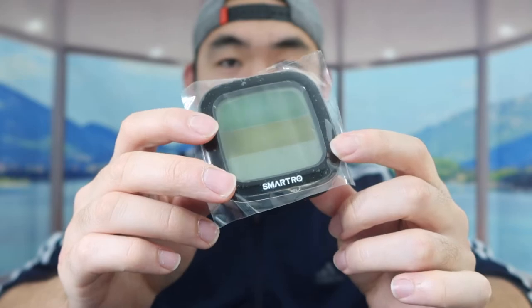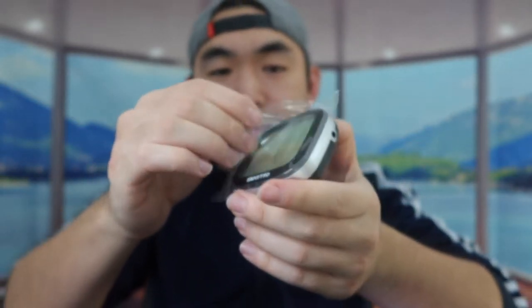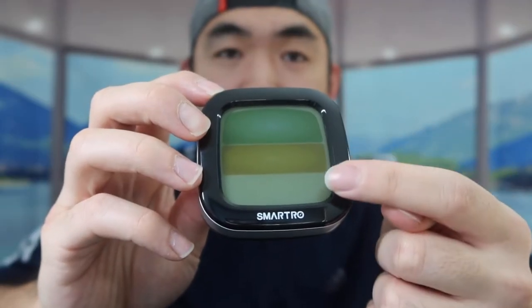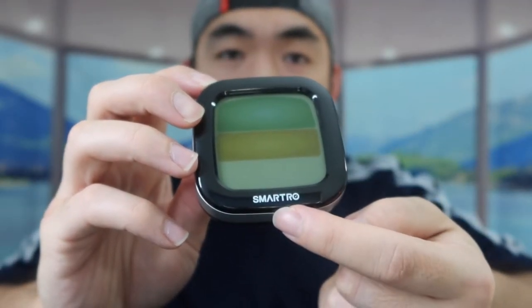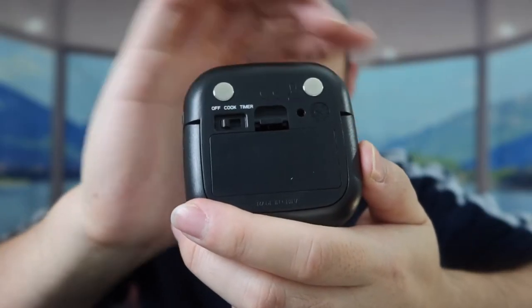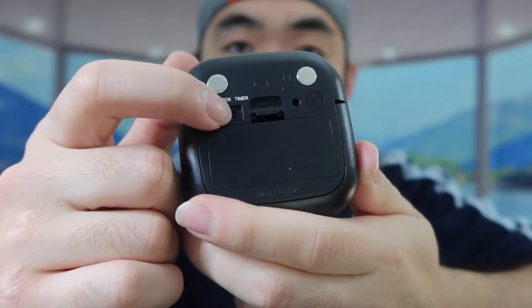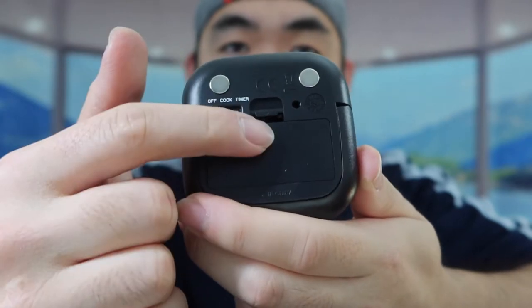Here we have the actual product, nicely wrapped up. Once you take it out you can see the display screen and the brand logo. If you turn to the back, you can see there are two strong magnets on here.